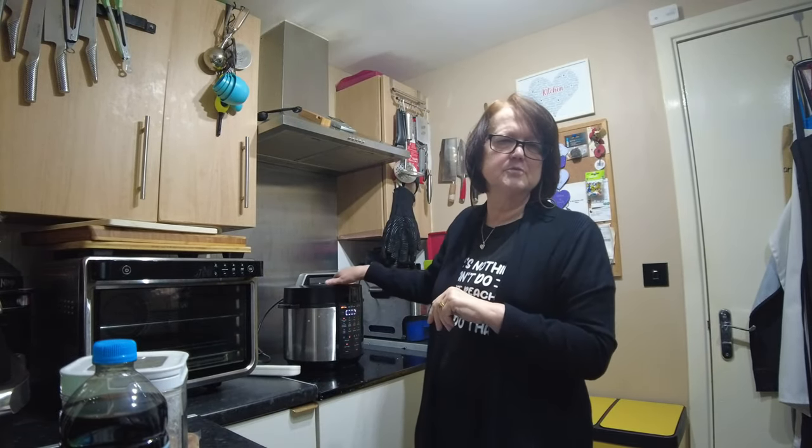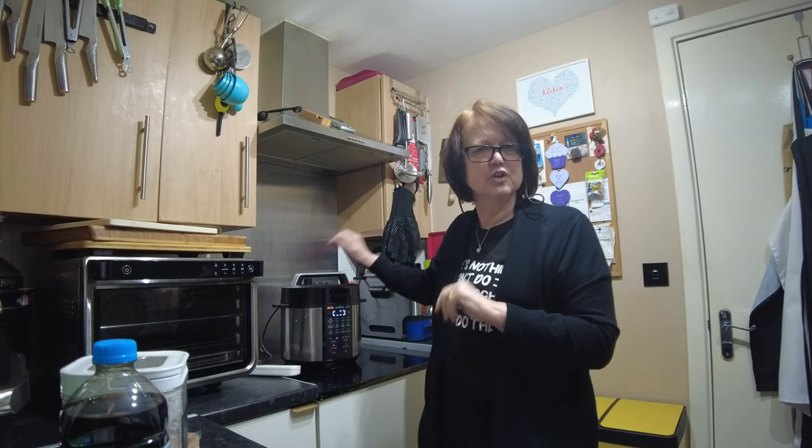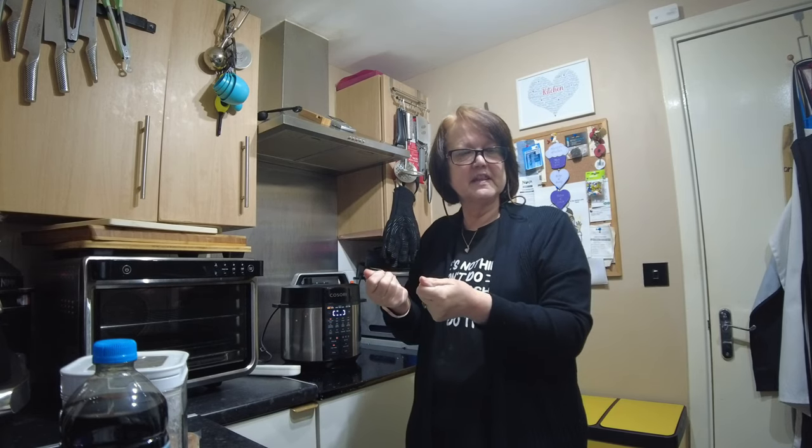My mash — yes, I'm doing from scratch, but I'm doing it in my pressure cooker. I've peeled my potatoes, sat them on the trivet, and they're going to cook away in there for about eight minutes.